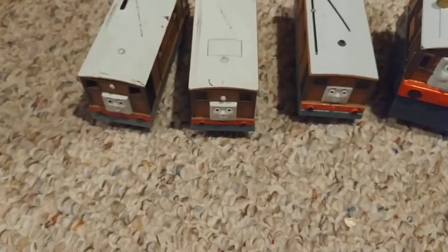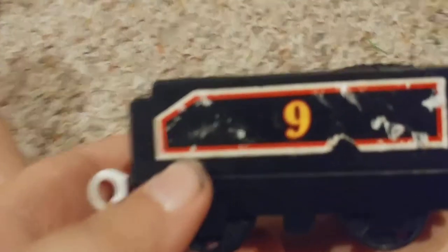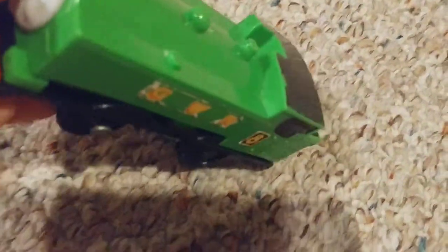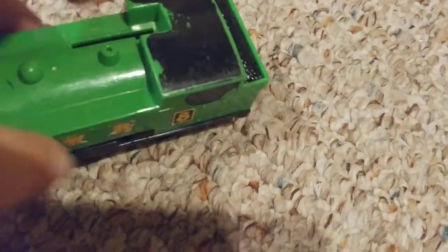That's it for the Tobys. Number eight is Oliver — we don't have any Olivers unfortunately; I'll probably get one for Christmas. Number nine is Donald — all we have is his tender. His brother is number ten, which we unfortunately don't have either. Wait — we got mixed up: Duck is number eight and Oliver is number eleven. This is Duck the Great Western Railway — his engine and rods are taken out, he just has his wheels.